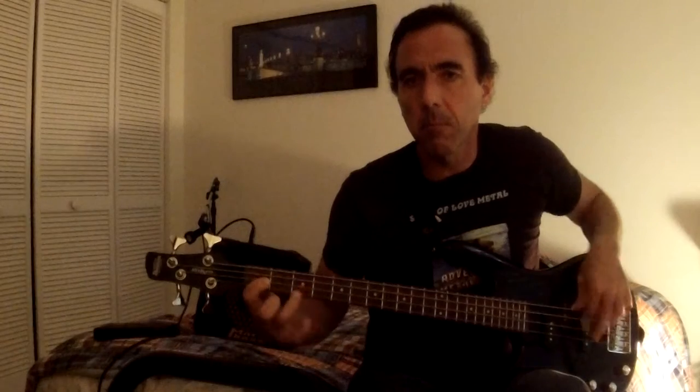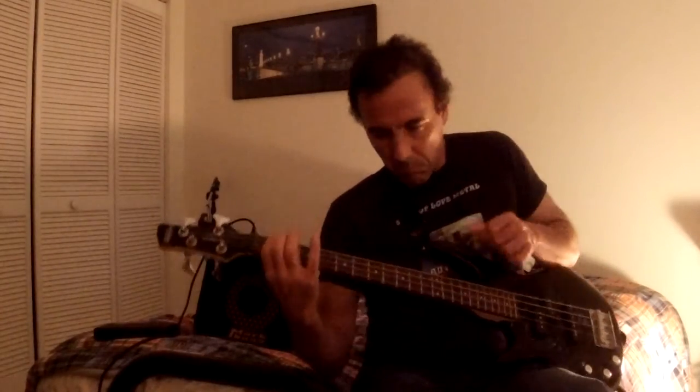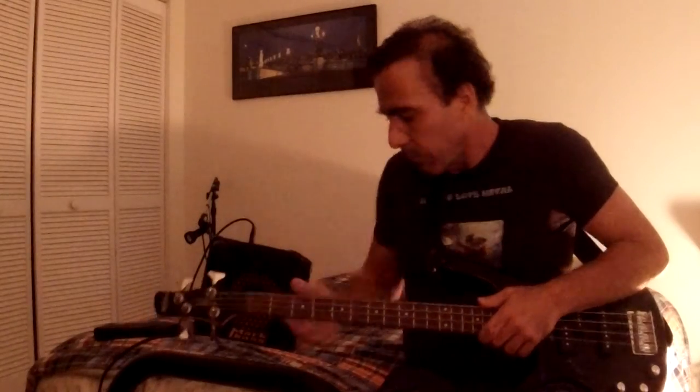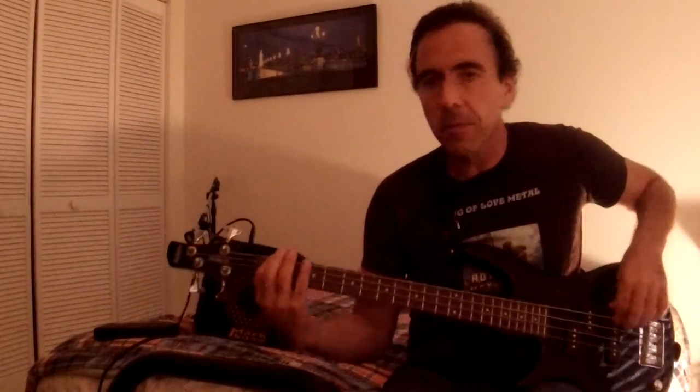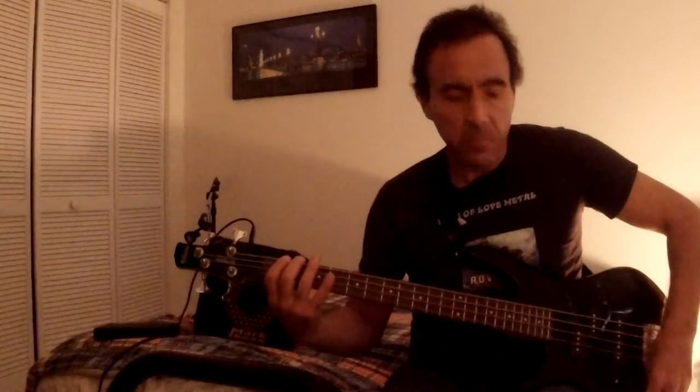The sound is pretty good for the price. I haven't played too much with this one yet, so let me change the settings a little bit to see the sound. Let's change the settings a bit — let's see what this one does. This one is quiet. This one is more rack.